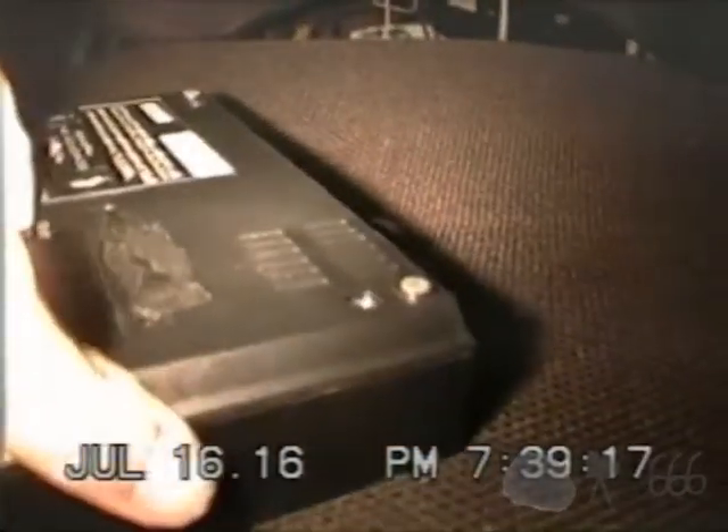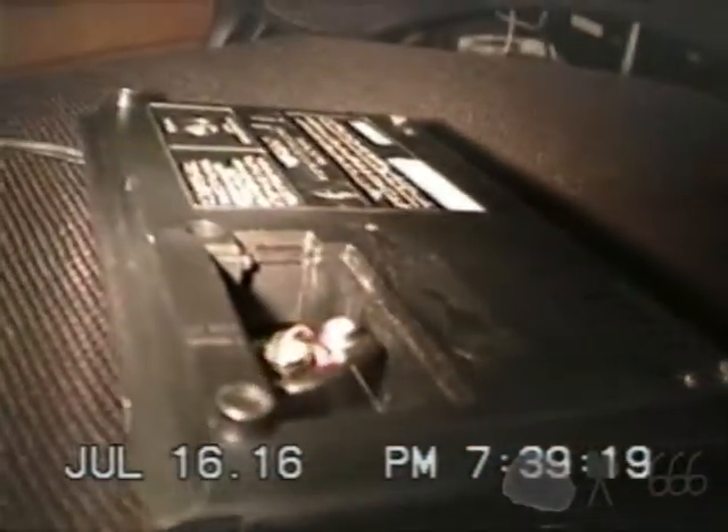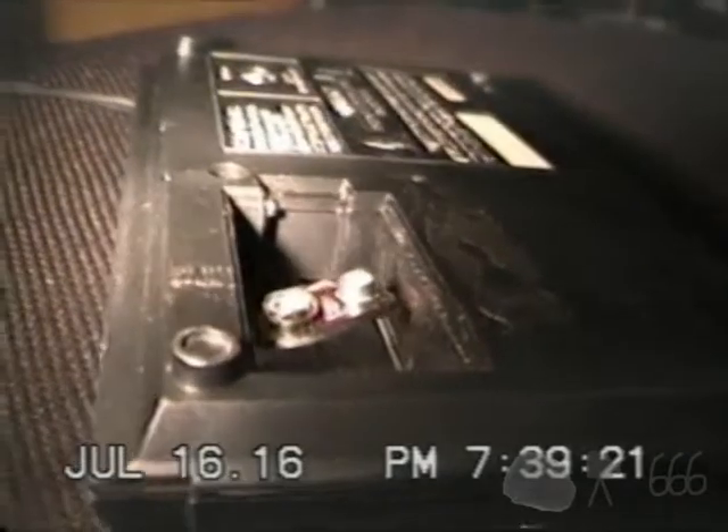Tuning knob, volume control, and FM switch — and that is pretty much all she wrote. It didn't come with a battery, and apparently I can't get it open. But it does take a 9-volt backup battery, if you so desire to add one, which I may do at some point if it actually goes into regular use.